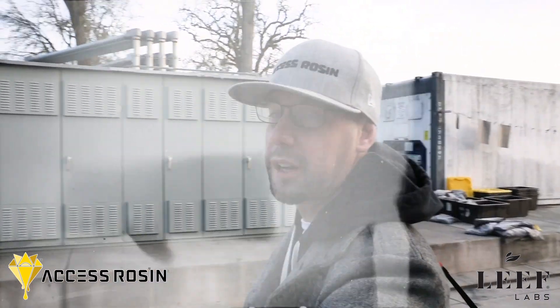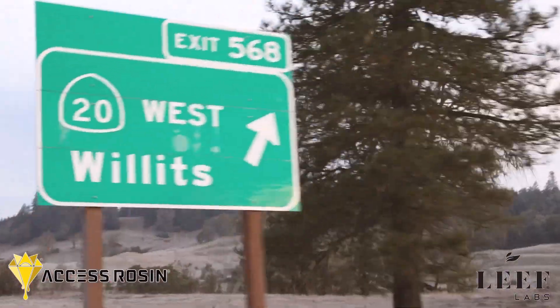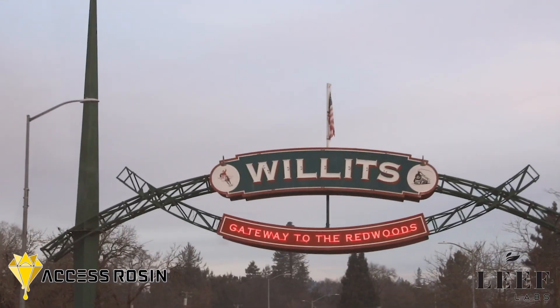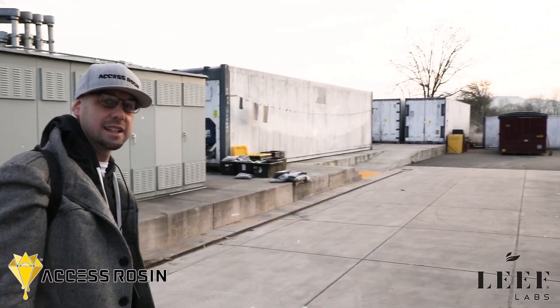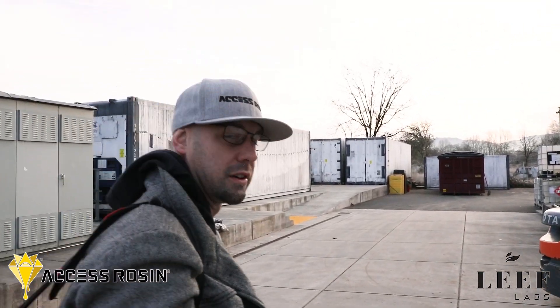We're here at LEAF. We're going to be doing some service tech on the press. We're going to do a thorough walkthrough and make sure that the pump is running good. We've been getting some glitching on the PSI, so we're going to go over everything and make sure that the pump is working perfect.